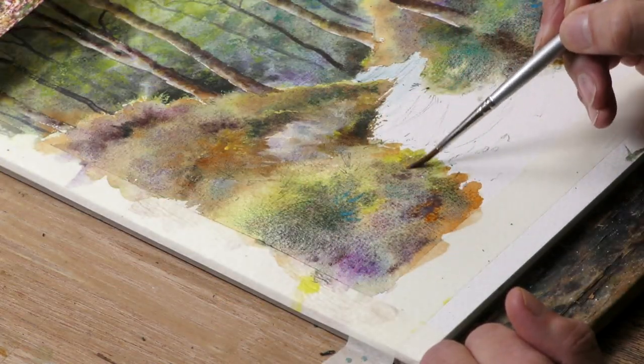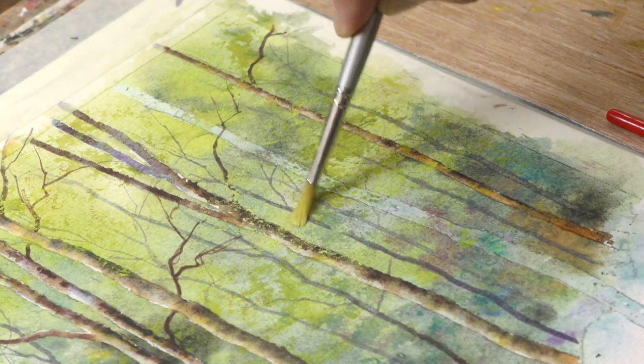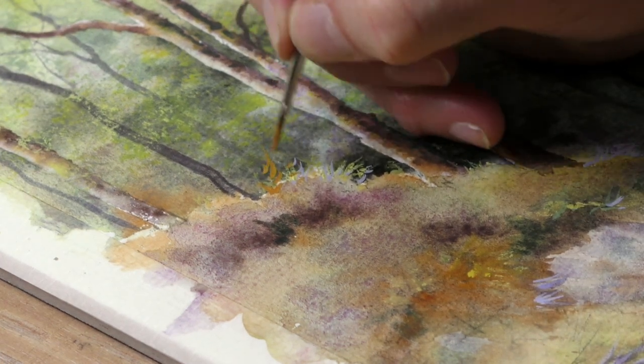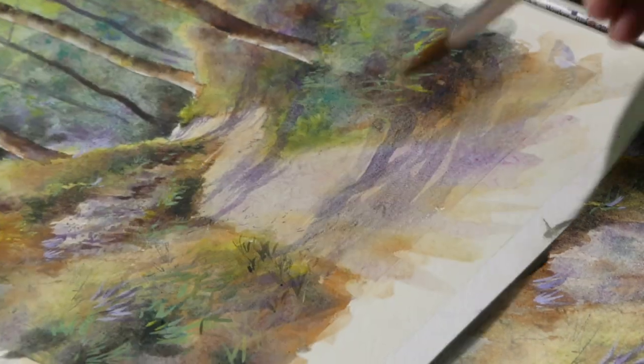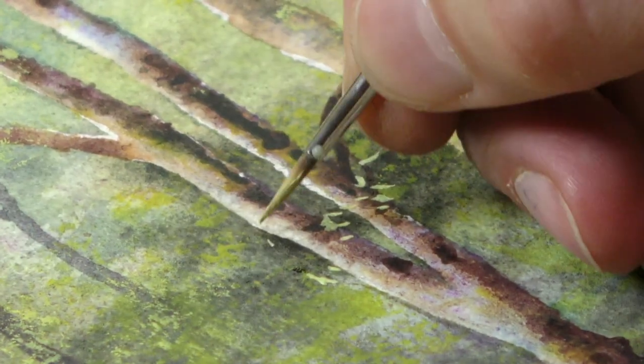I started off with lots of wet in wet, and then gradually brought in more detail using dry brush work, and then a lot of work with the little brush with a bit of body colour. I know that can be controversial, but I think in an instance like this it really works to sharpen it up towards the end of the picture.